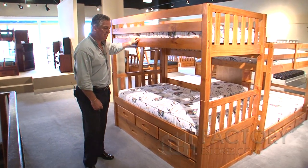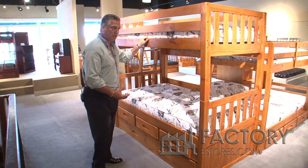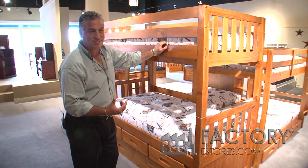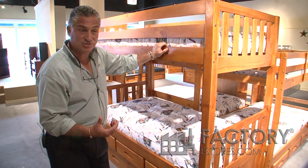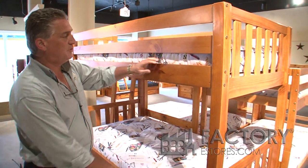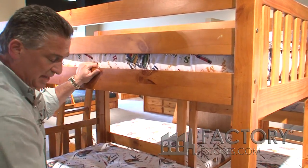This is the 2116 convertible bunk bed. It's all solid wood. All of Discovery's bunk beds meet the ASTM standards set forth by the Consumer Product Safety Commission. Safety is the first priority for Discovery always. There are extremely thick rails — inch and a quarter thick rails on the top and the bottom.